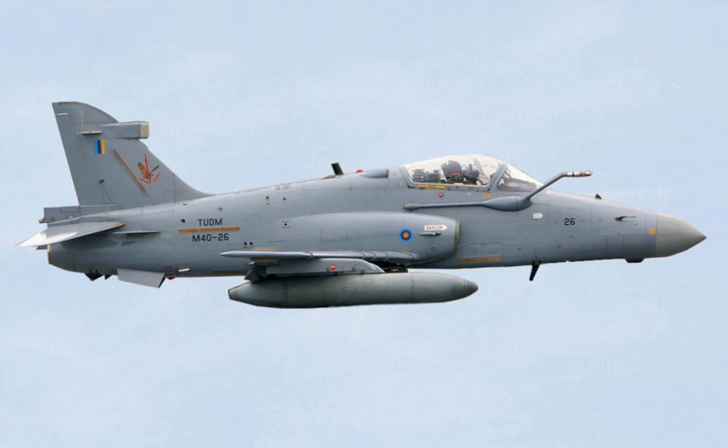Hawk 203: Export version for the Royal Air Force of Oman. Hawk 205: Proposed export version for the Royal Saudi Air Force. Hawk 208: Export version for the Royal Malaysian Air Force, and the only version equipped with a mid-air refuelling probe. Hawk 209: Export version for the Indonesian Air Force.